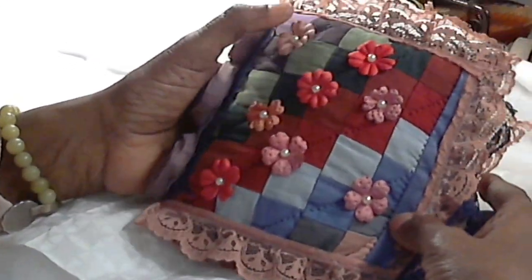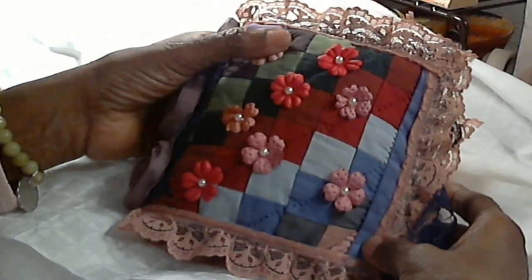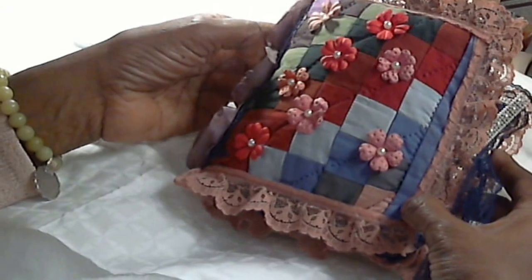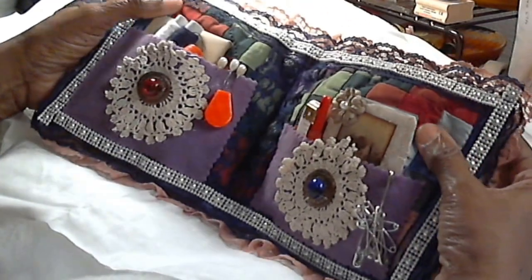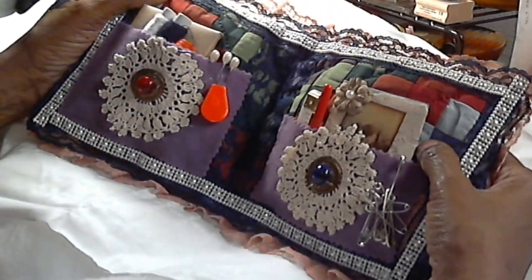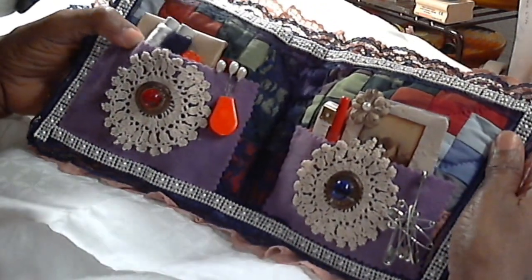Hi, this is LaSherom, and I just want to share another needle book that I made. They're quite addictive. In this one, I used some batting, I stuffed in here with this quilted fabric because it was flat. The last one I did was too flat, but I like the feel of this one, it's much better.